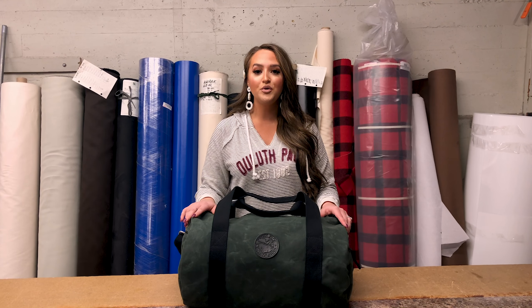You can find the new zipper round duffel online at DuluthPack.com and so much more. We hope you like it.